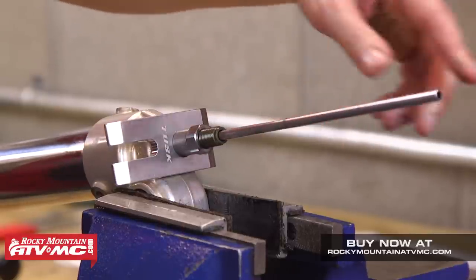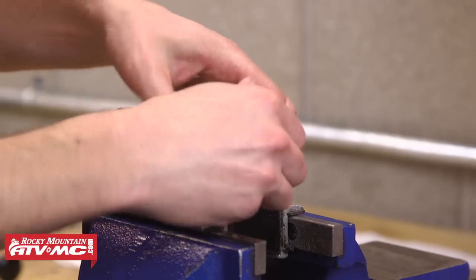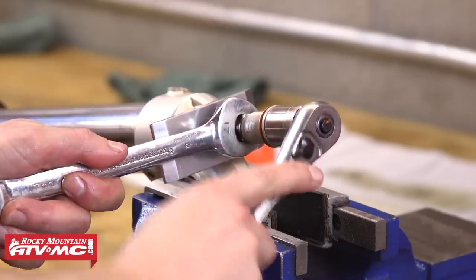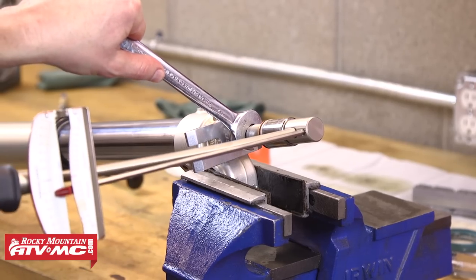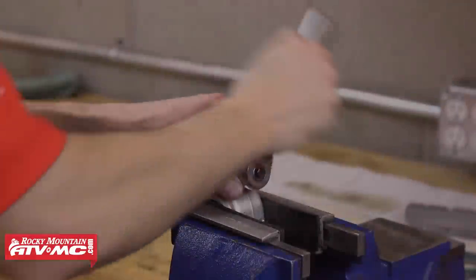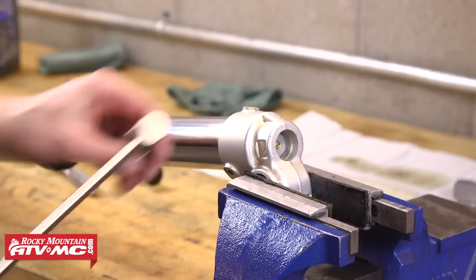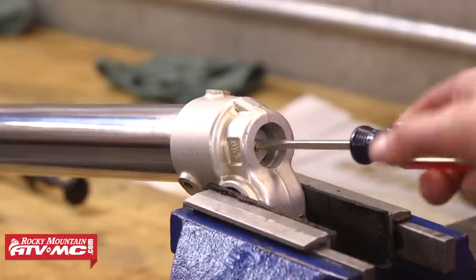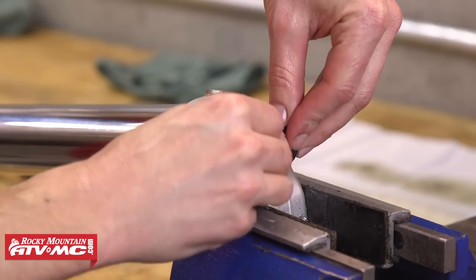Now reinstall the push rod, then thread the rebound adjuster onto the damper rod. The rebound adjuster should bottom out on the rod before reaching the jam nut. Once you've done that, take your wrenches and back the jam nut up against the end of the rebound adjuster, then take your torque wrench and tighten this nut down to 22 foot-pounds. After that compress the fork again, remove the cartridge rod holding tool, and then tighten down the rebound adjuster into the lower fork leg — also torqued to 22 foot-pounds. The next step is to reset your rebound adjustment. We had ours recorded at 10 clicks out, so start by turning the adjuster all the way in until it bottoms out, then count 10 clicks out from fully seated. After you've got your rebound adjustment set, reinstall the rubber cap on the bottom of the fork leg.